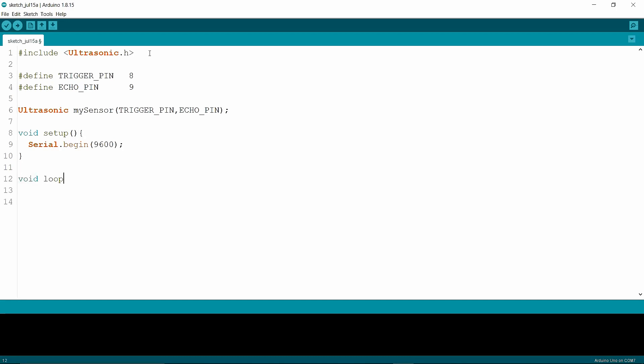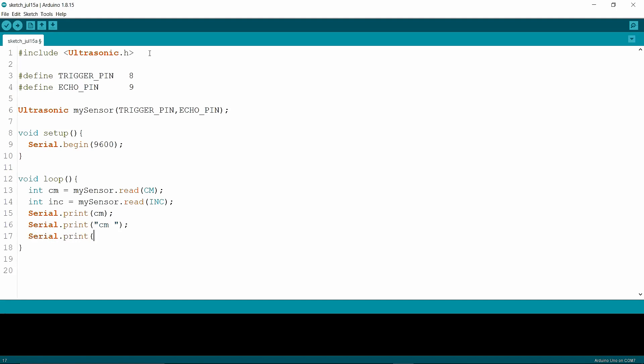In the loop, I am writing an integer variable. The variable's name is centimeter, then I am putting my object's name — my sensor — and dot readCentimeter. Then I am writing another integer variable; the variable's name is inc, then my object's name, my sensor, then dot readInc. Inc means inches. Then I am writing Serial.print centimeter, which prints centimeters in the serial monitor. Then I am writing Serial.print inc, which prints inches in the serial monitor.